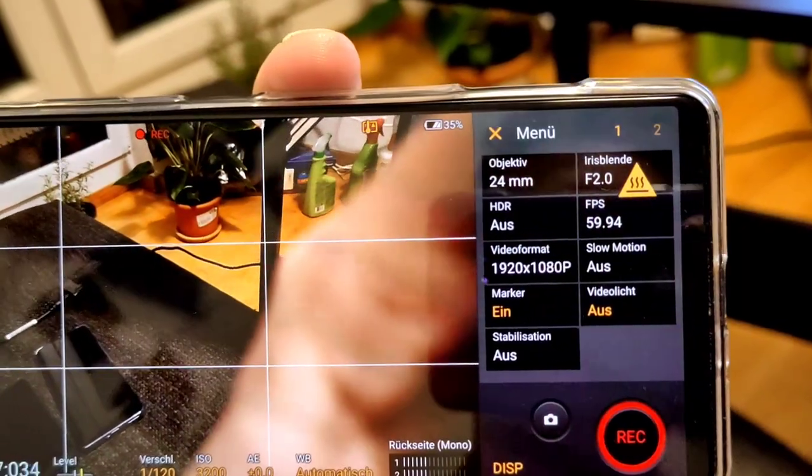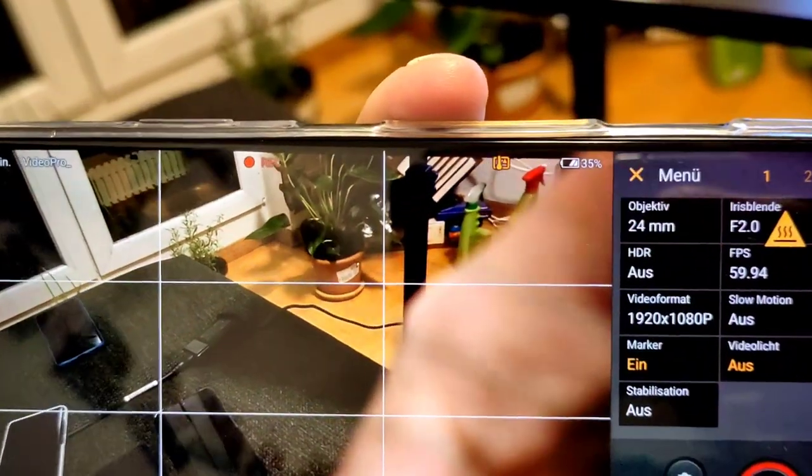The usual recording times with the VideoPro app are around 13 to 14 minutes, then it just shuts off. After around 8 to 10 minutes you will get a big warning sign that says the device is overheating.